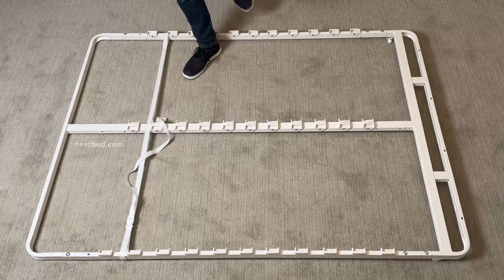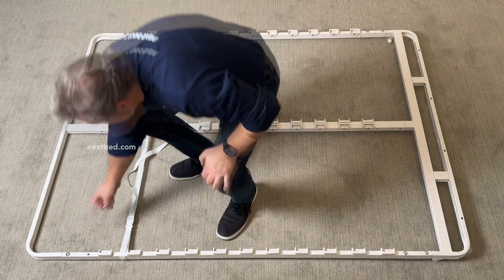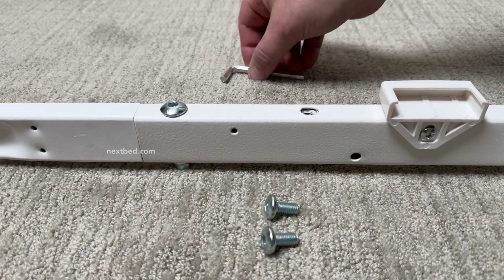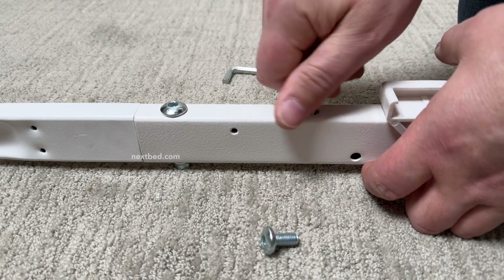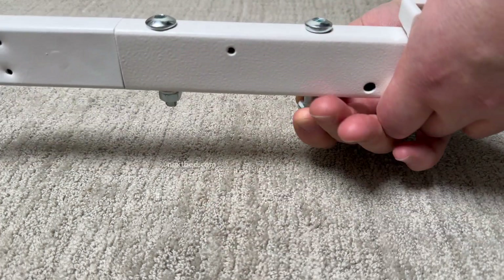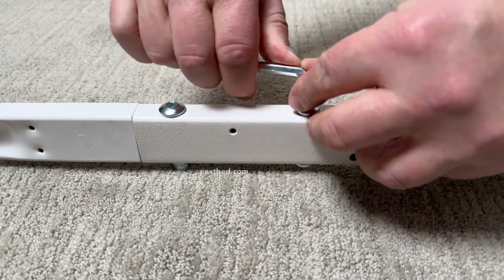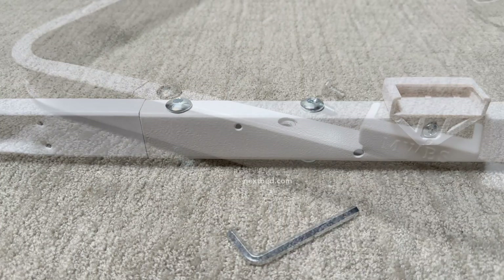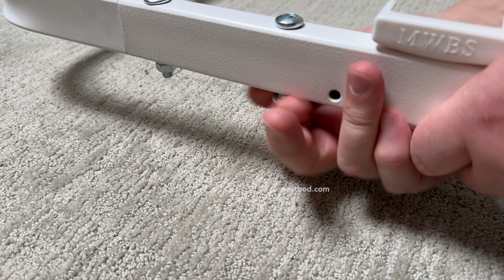Place two of the required fasteners near the end frame next to one of the side rails and the remaining two fasteners near the end frame next to the other side rail. Insert the bolts into the two holes of the side rail — one is located at the top and the other is directly beneath it at the bottom. Use the allen wrench and turn clockwise to turn the bolt into the threaded tube that is welded from inside the rail. Continue to the other side and repeat these steps.